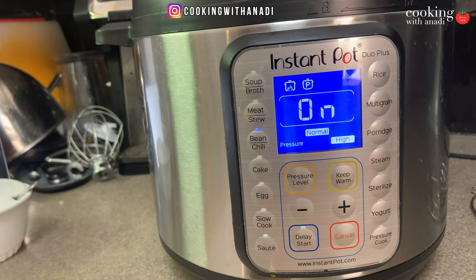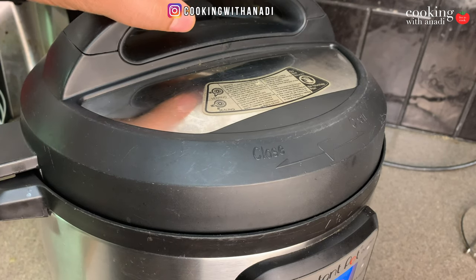Once it's done cooking and beeping, let the pressure release naturally for 10 to 15 minutes, then do a manual release. Do it very carefully without burning your hands — just turn the valve the other way. Pressure is released; let's have a peek.